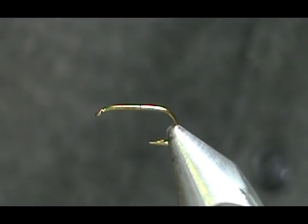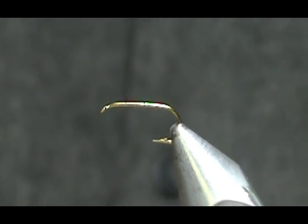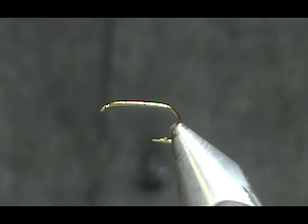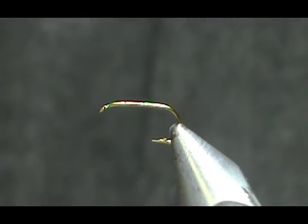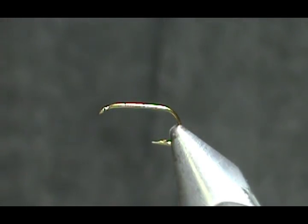Welcome back to another edition of Fly Tying for Beginners with Jim Misiura. Today we're going to tie a fly that's a little bit tougher, a little bit harder, but it's still a very good pattern to learn — this is my sulfur emerger cripple.